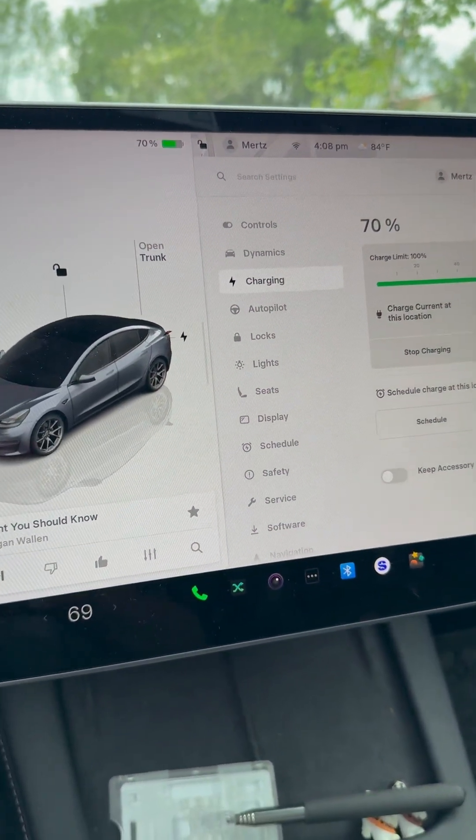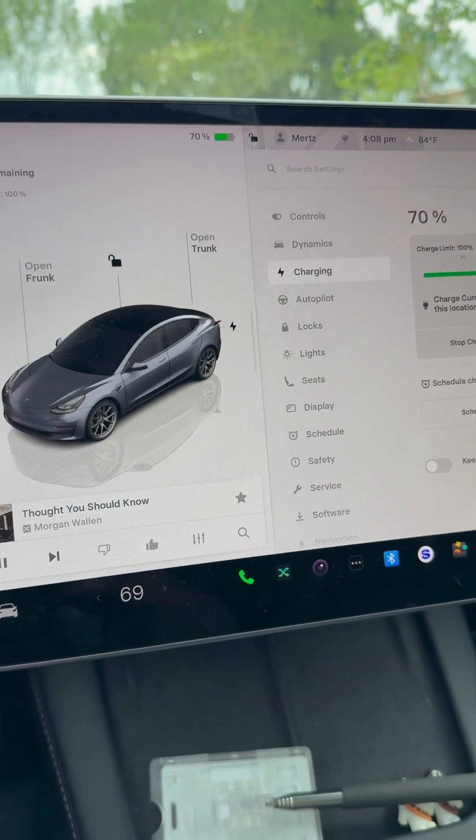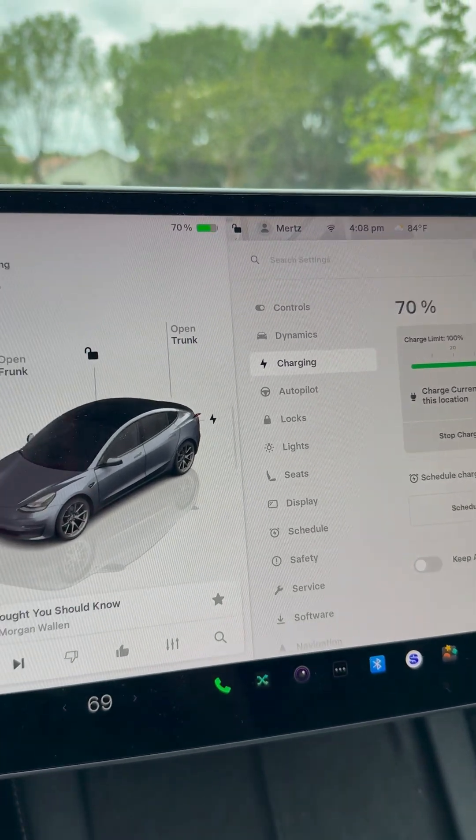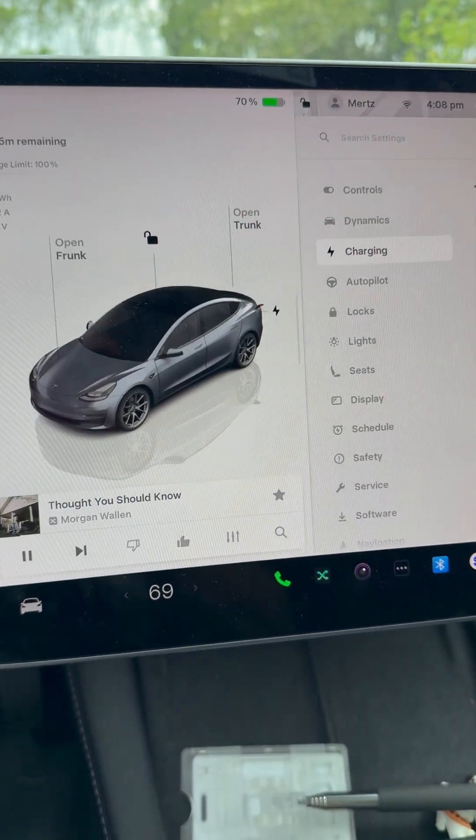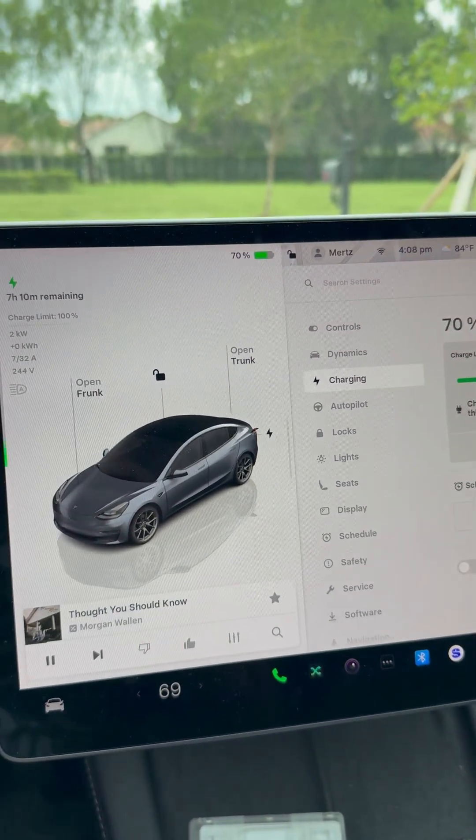You just have to give it a few minutes. I'm here currently at 70% — it says about four hours and 50 minutes. If you want to make sure the generator kicks in correctly with the correct voltage, it actually should be approximately about three hours.